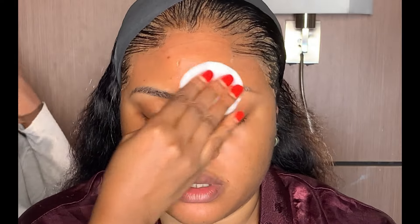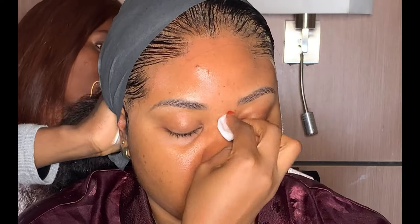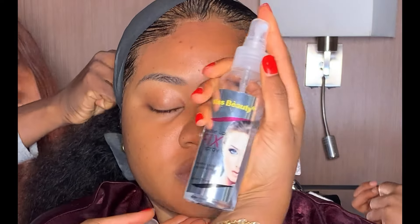First thing first, I'm going to be using my Blowdown micellar water and my cutting pad to clean up the face in order to remove dirt and oil. Then I went ahead to hydrate her skin with my Kiss Beauty spray.